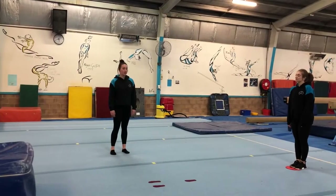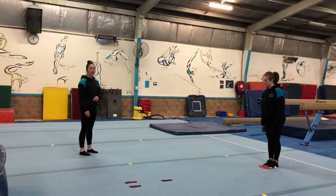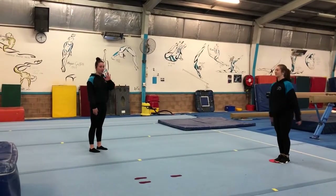Welcome to the monkey's floor circuit. First, we're going to start on a dot and you're going to do five tuck jumps, making sure that your knees go right up to your chest and you land in your motorbike each time. So five of those.